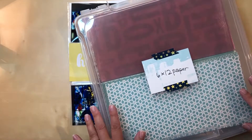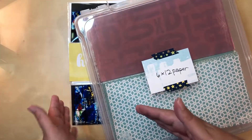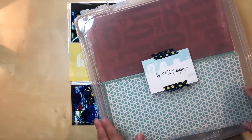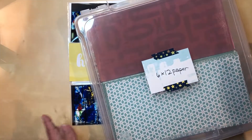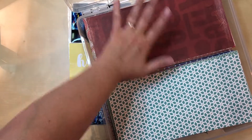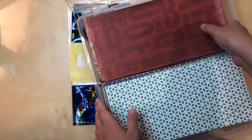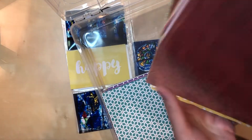I decided that for all my pattern paper that wasn't for a specific project, I would cut it to 6 by 12. That way I could use it as a 6 by 12 - since these page protectors do come as a whole page sometimes - or I could cut it to 4 by 6, 3 by 4, 6 by 6, 6 by 8, whatever configuration I need. This is how I store it - I go half and half to fill the container and I go in rainbow order, starting from red and this side is blue and beyond.